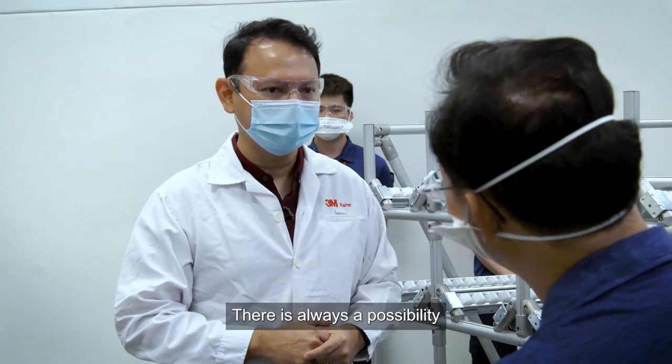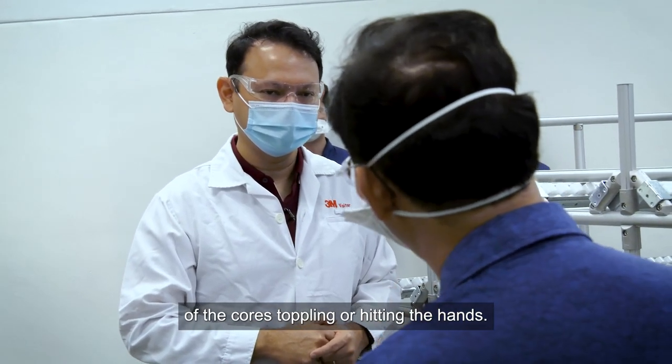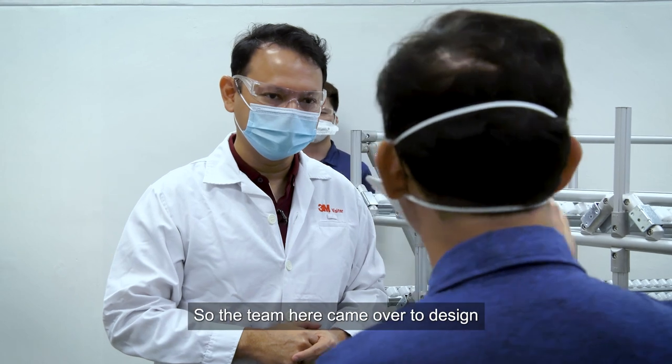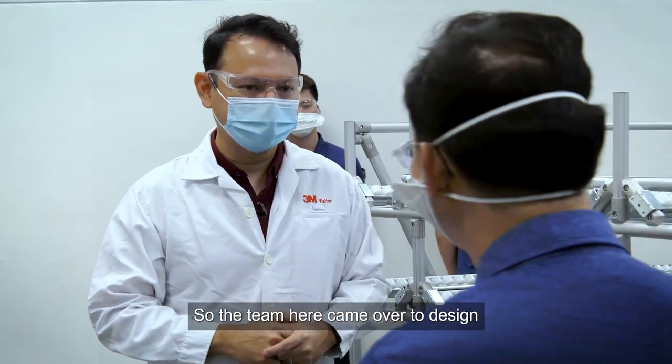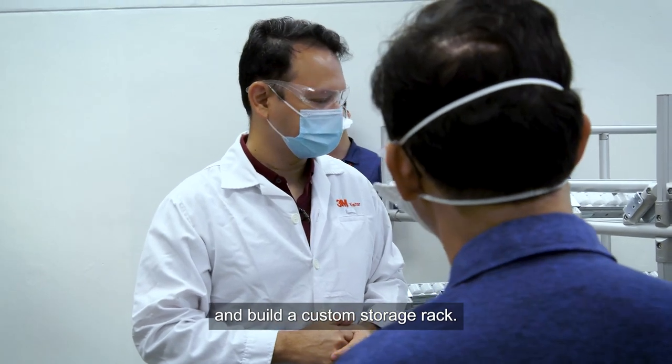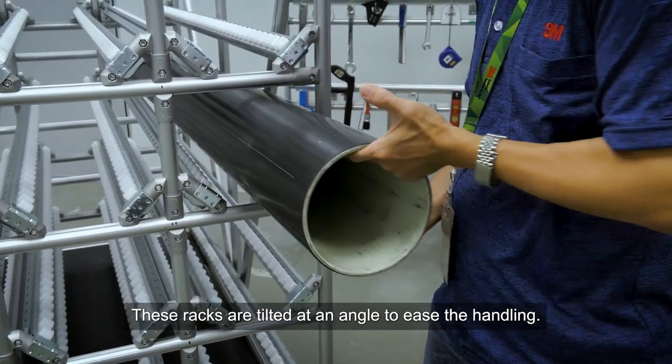There is always a possibility of a top-heavy core hitting the hand. So the team here came together to design and build a storage rack. This rack is set at an angle for easier handling.